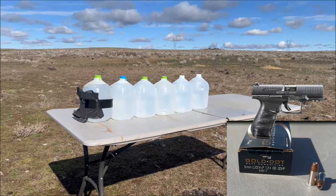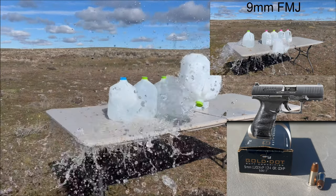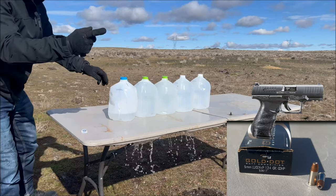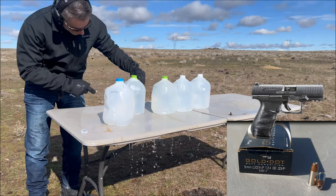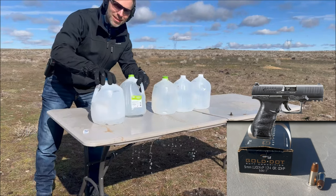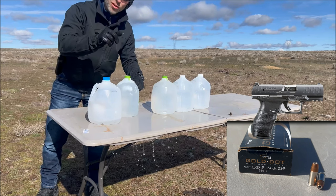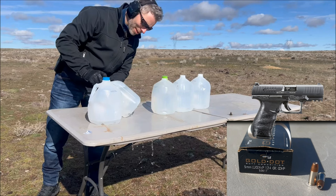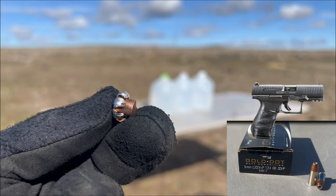Next up is the Speer Gold Dot 124 grain plus P. Take a look — looks like it blew the first one out, went in and out of the second one, went into the third one and bulged right here in the back. But it didn't quite make it through the third jug. That's great — we want to see that expansion. We're going to try to find that round. And that's the Speer Gold Dot expansion through the three jugs.